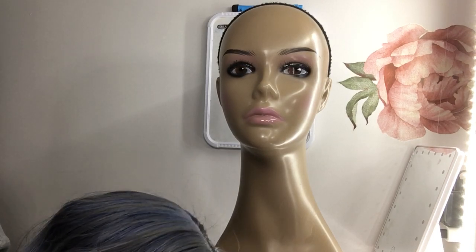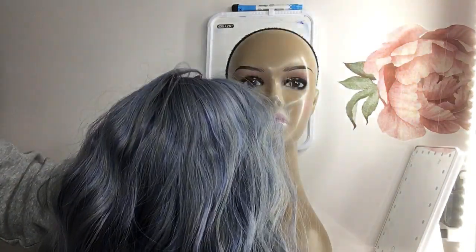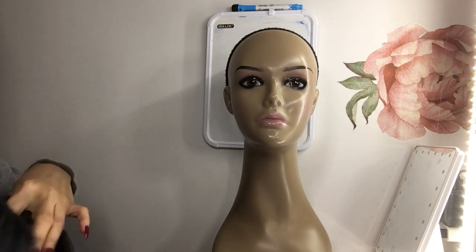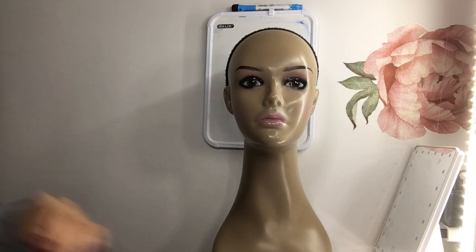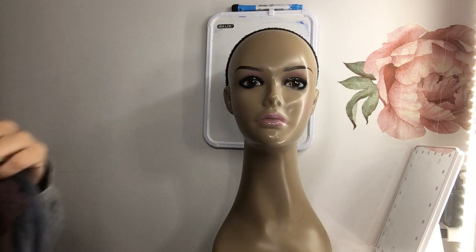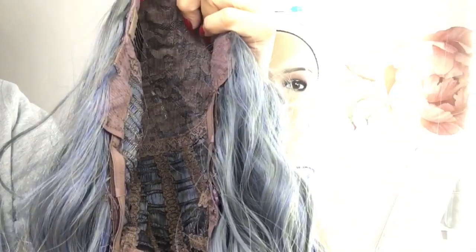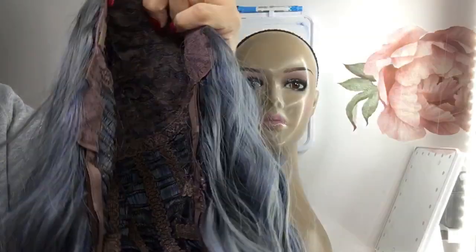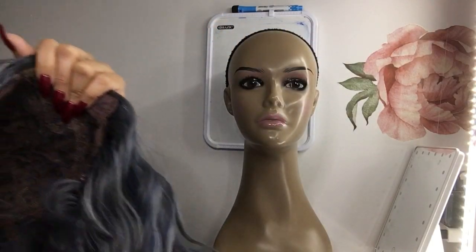Starting with the first one, which is a blue-gray wig. She's a nice little wavy blue-gray wig. Let me show you how the inside looks — she's a little staticky. I have some dry shampoo to tame her a little bit.